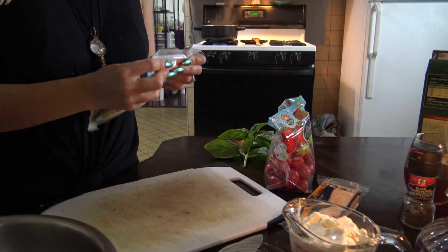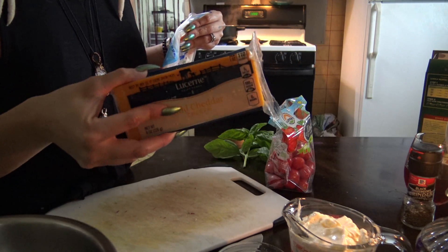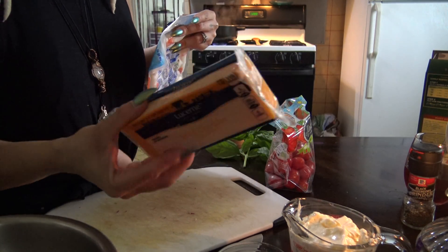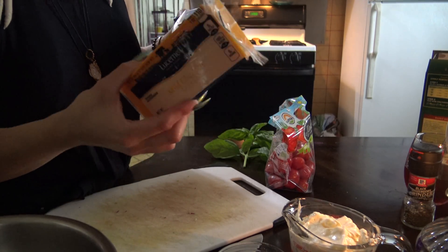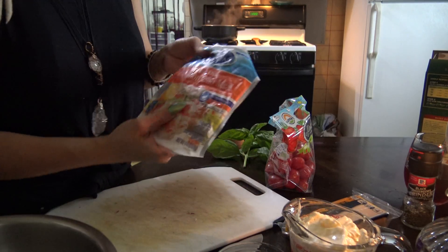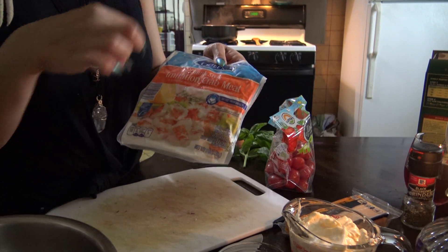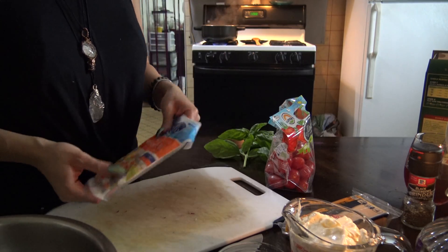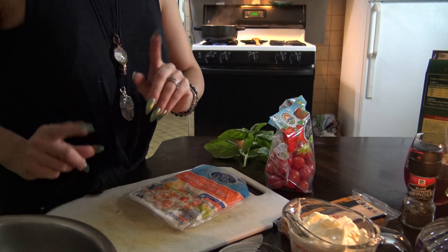Now what you're going to want to do is cube your cheese — cut it into little squares. And you're also going to want to cut the imitation crab meat into cubes as well. I'm going to do that and I will be right back.